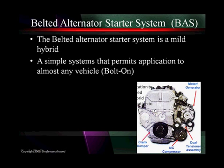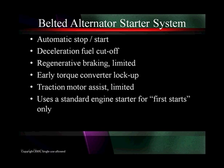Part of the ones we have for GM like this are belt alternator starter systems, BAS for short. It's a mild hybrid again — a simple system that permits application to almost any vehicle. It can be a bolt-on hybrid. There's a lot of hope for this for some of the V8s to give them slightly more horsepower and slightly more help. We get the same things: automatic stop-start, the acceleration fuel cutoff, limited regenerative braking, early torque converter lockup, and traction motor assist — be it ever so limited at 20 horsepower.